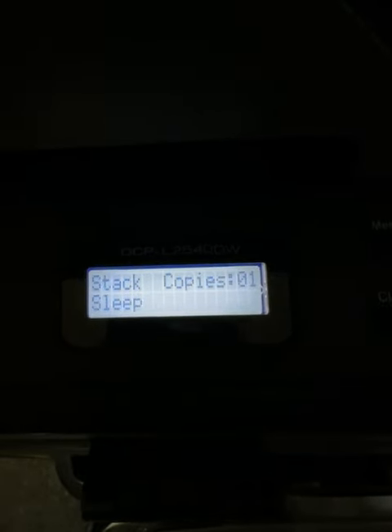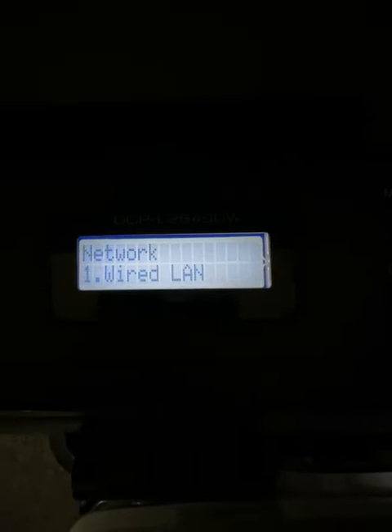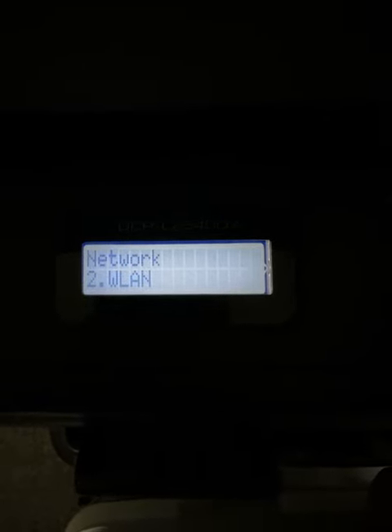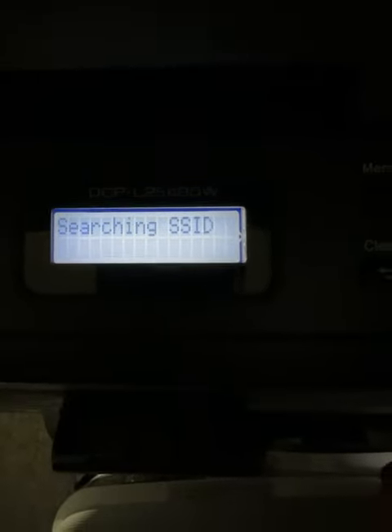So basically, go back and press Menu. Now go to Network, then go to WLAN, and go down to Setup and press Enter.